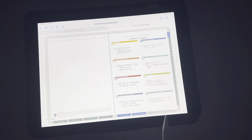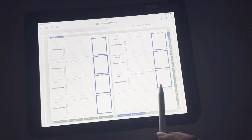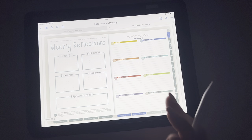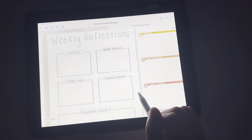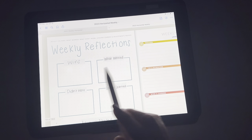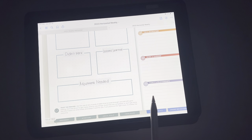Let's say that you're on your weekly actions and you want to go back and see what your January goals were — you can easily go between the tabs. So you're not flipping and flipping trying to figure out where you're at. And this is how I have been setting up my weekly reflections lately. You can get creative with this, make it more pretty or more simple — you'll put what your wins were, what worked, what didn't work, your lessons learned, and adjustments needed.